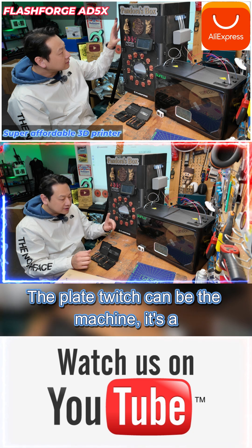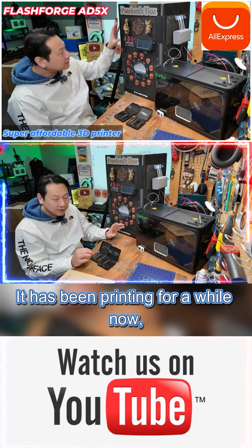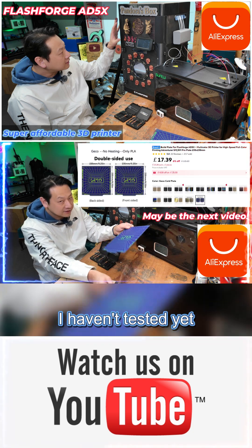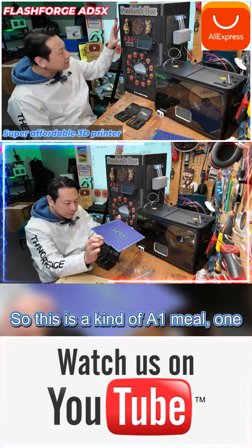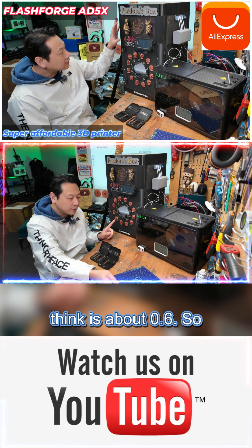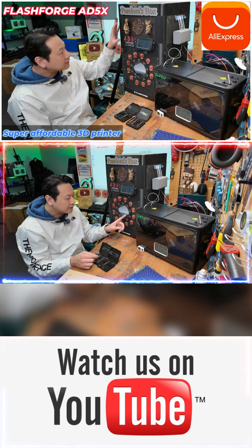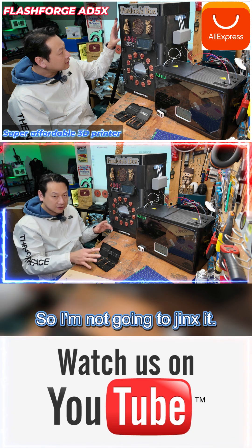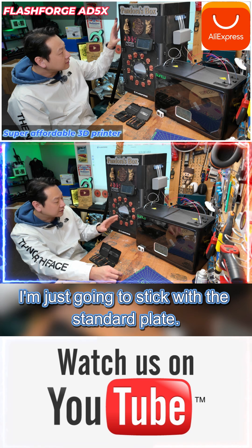The plate which came with the machine is a textured plate and has really good grip, so I have no fault with that. It has been printing for a while now, but I also got this thicker plate from AliExpress which I haven't tested yet. This one is about one millimeter thick and the default one is about 0.6, so there might be some adjusting needed. When I use the texture plate on OrcaSlicer it prints fantastic, so eventually I'll move on to this plate but for now I'm sticking with the standard plate.